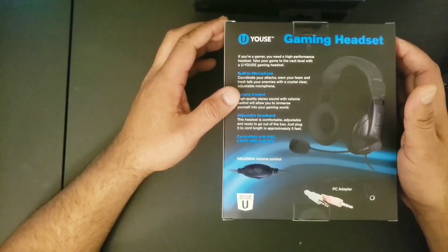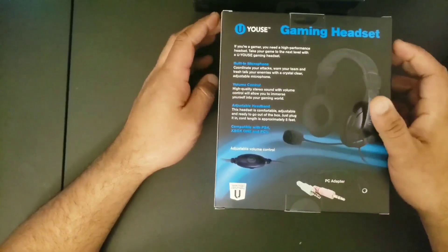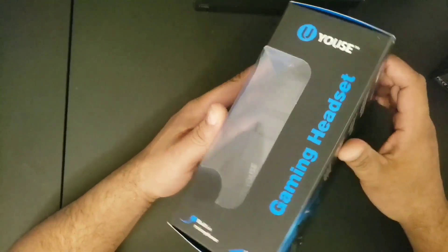The headset is compatible, adjustable, and ready to go out of the box — just plug in the cord. Cable length is approximately five feet. It comes with PC adapters and adjustable volume. Alright, let's check it out.